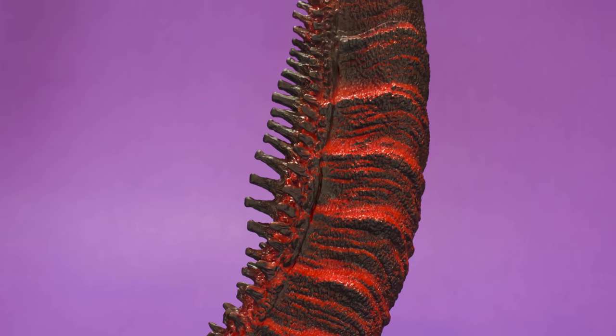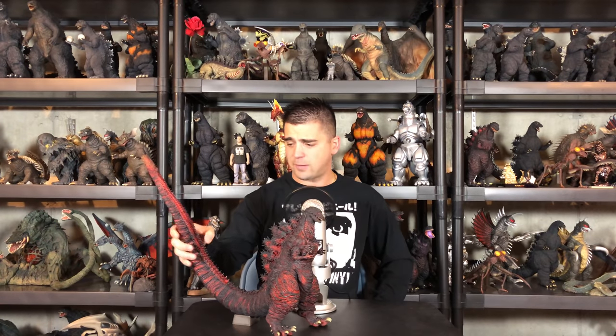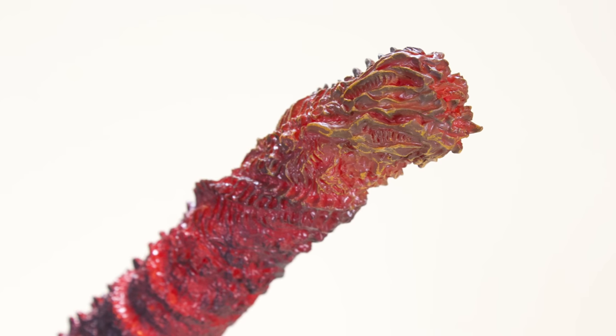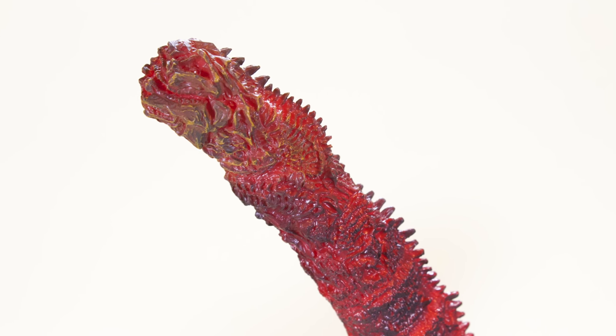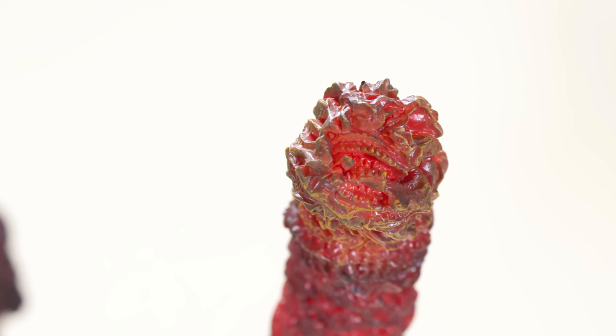The tail goes on nice and easy — heat it up, plop it in, bada bing bada boom. The rest of the tail has bumpy grooves, spikes, and dorsal plates that aren't too sharp. The tip of the tail is just as disgusting as ever. I actually think the 25 centimeter Shin Godzilla tail is more detailed than this one, maybe because of how it's painted. This one has that gnarly chewed-up twizzler tootsie pop slim jim looking tail going on, which looks pretty cool.